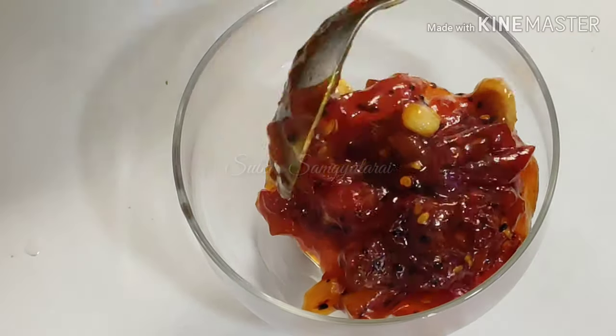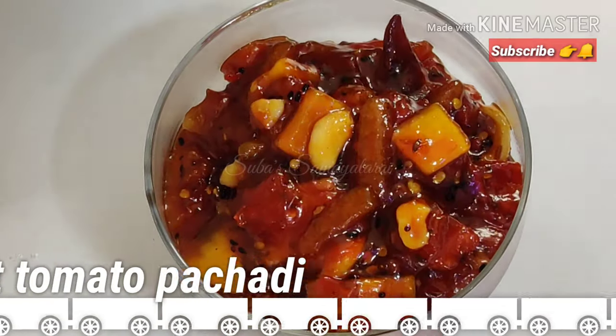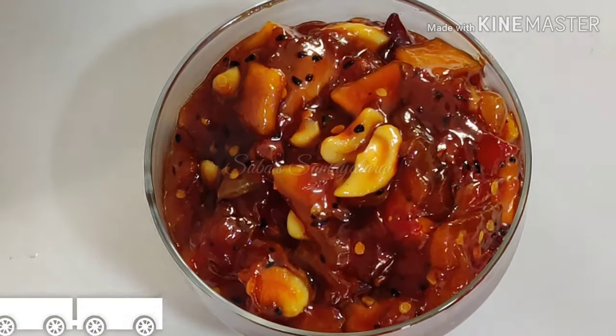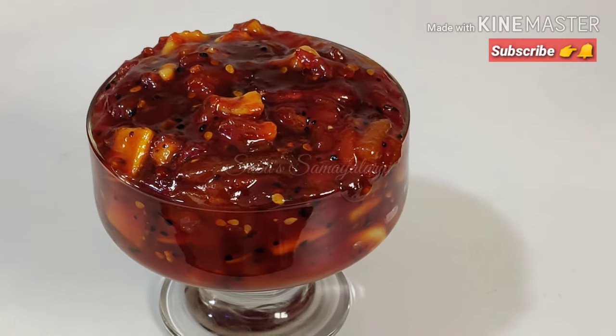Welcome to Subhasa Melarai. Everyone is here. Let's talk about a Bengali recipe — Sweet Tomato Pachadi, also known as Tomato Chutney. This recipe is very good. Let's see how it's done.